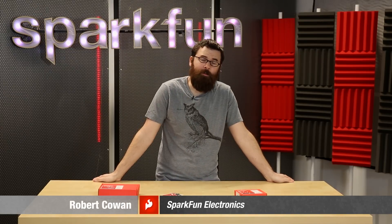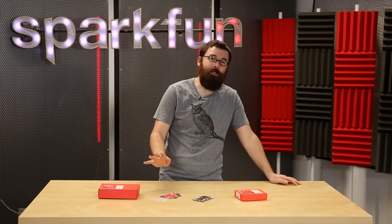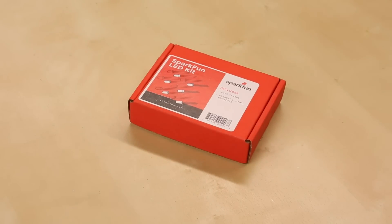Hello everyone, welcome to another Friday new product post here at SparkFun Electronics, where we talk about the new products we have for the week. We have a couple new things to talk about as well as another AVC update, so let's dive right in and talk about the new SparkFun LED kit.